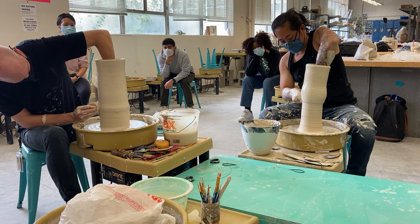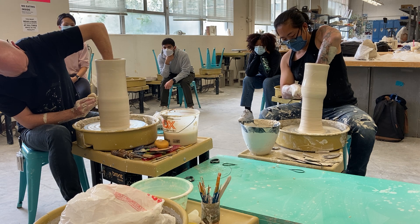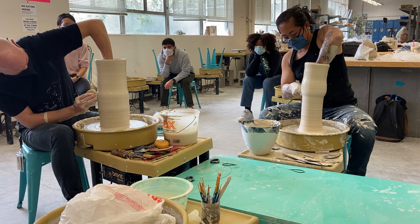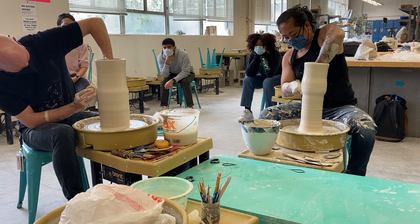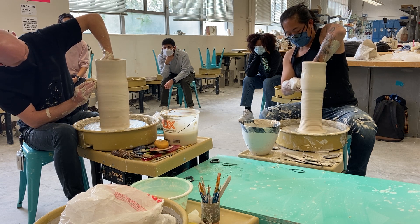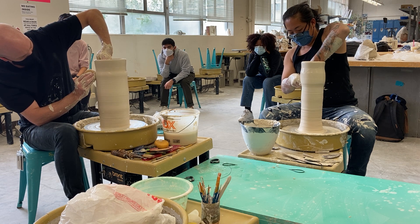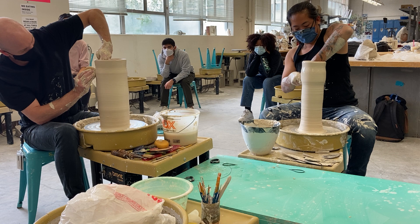I can see that my cylinder is starting to wobble a little bit at the top and it's a little less wobbly below. You can really control that wobble if you just lock your hands in.